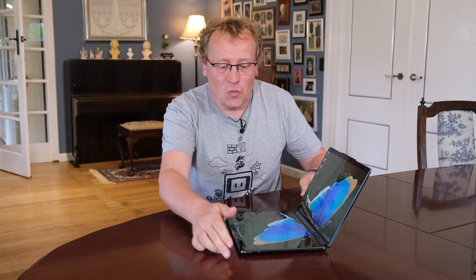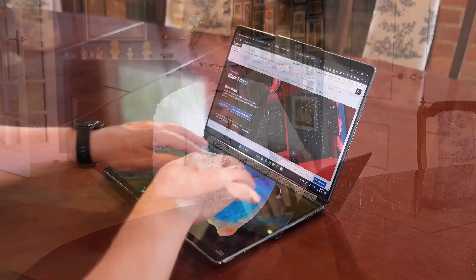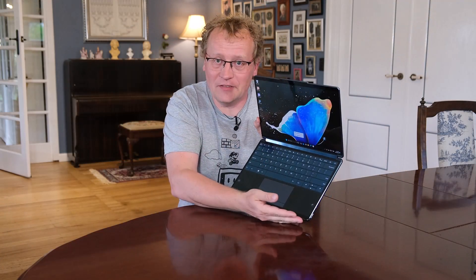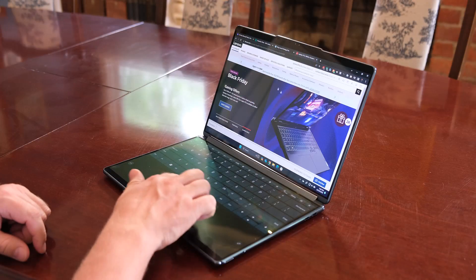Let me show you all the things it can do. This is a laptop, but as you might have noticed, it's hard to type because there's two screens. So what you can do is use ten fingers like so, and now you have a full keyboard at the bottom. This is an on-screen keyboard, but you can type with it and it comes with a trackpad as well, so you can use the mouse. Full trackpad, left and right mouse button, keyboard — everything is here.